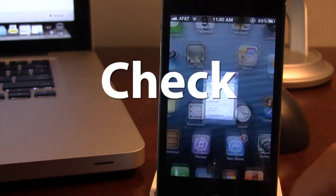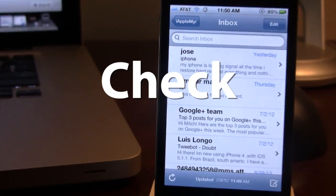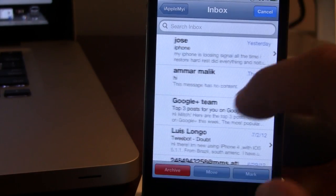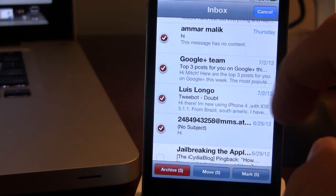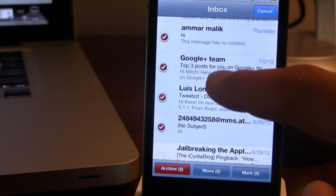Normally if you open up your mail application and you want to select multiple emails, you would have to hit Edit and then go down the list of your emails to select them all, and then you could archive, delete, or move them.